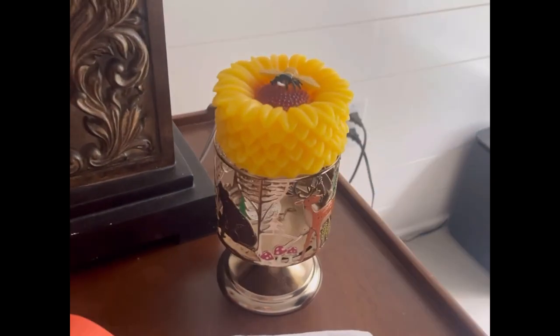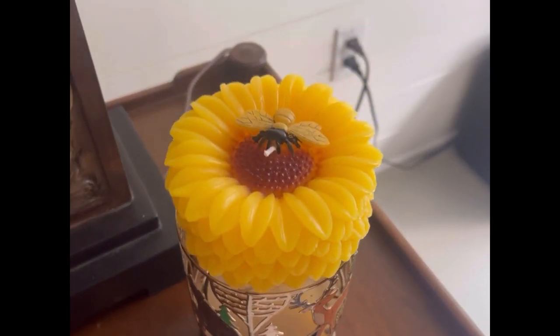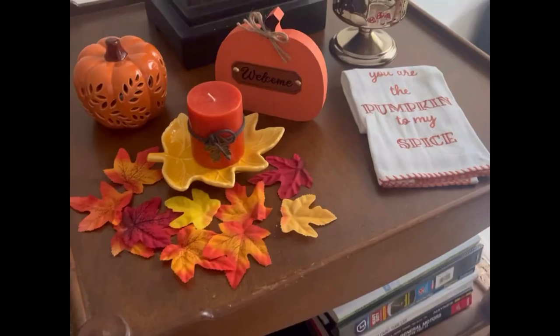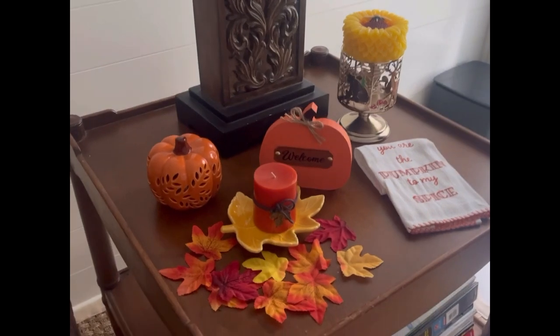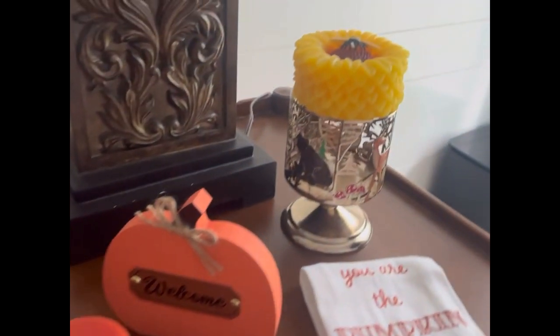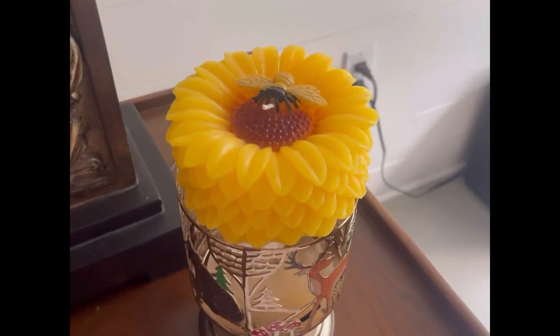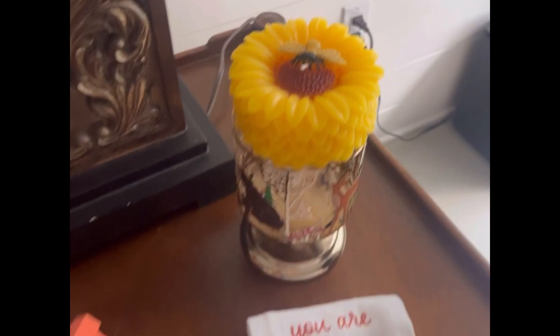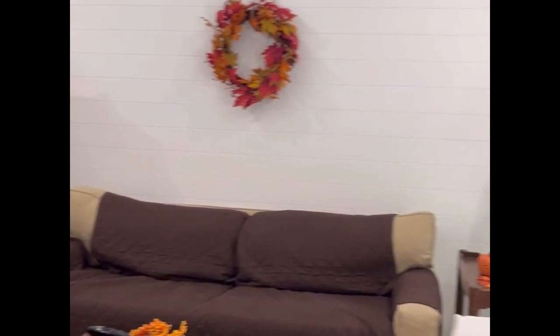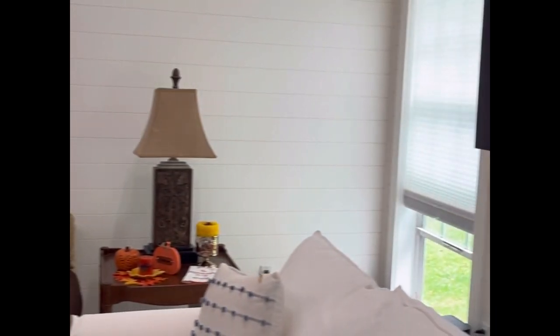I went back and added a wax sunflower and bee candle on top of a candle holder from Bath and Body Works, as well as a second decorative rug that says 'you are the pumpkin to my spice.' This is how everything turned out — I love how there are touches of fall in every corner. It really lit up the space and brought some fall joy to my home.